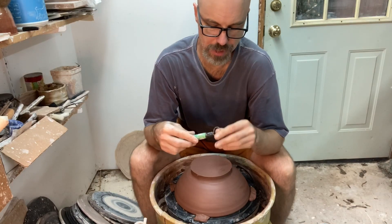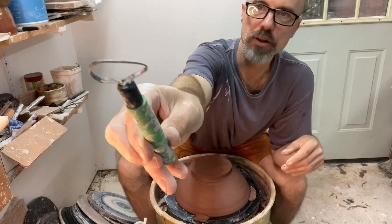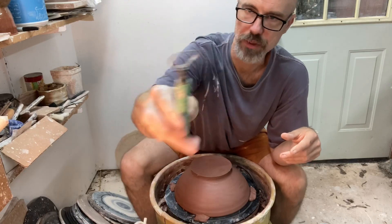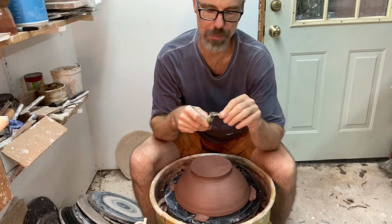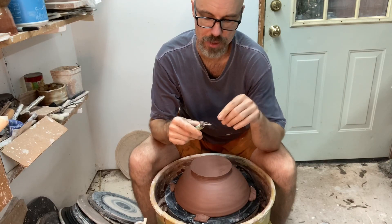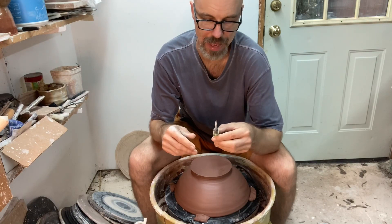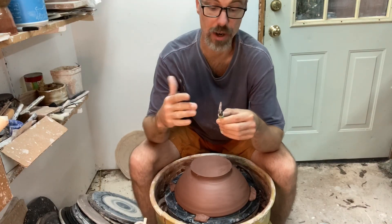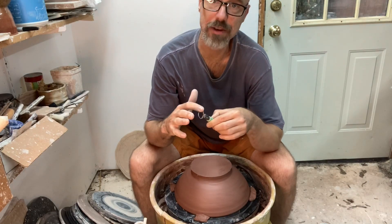The first thing to think about is the anatomy of the tool itself. If you look at your own trim tool, what you should see is a loop of steel that is completely flat on the inside of that bent shape. It's a flat plane all the way around, and then on the outside edges you've got bevels that are cut into the metal, and those bevels are what create the knife edge.